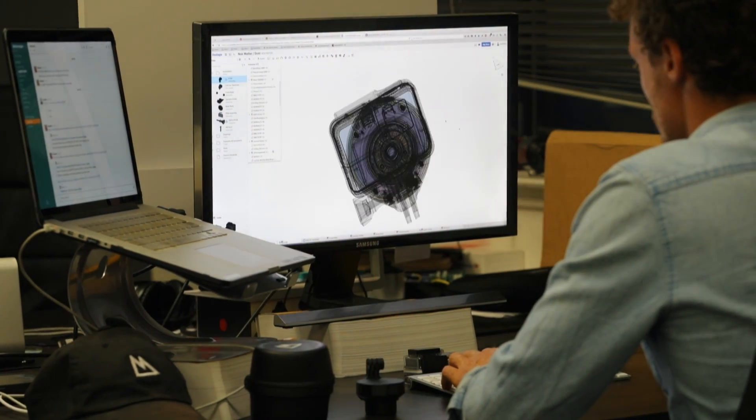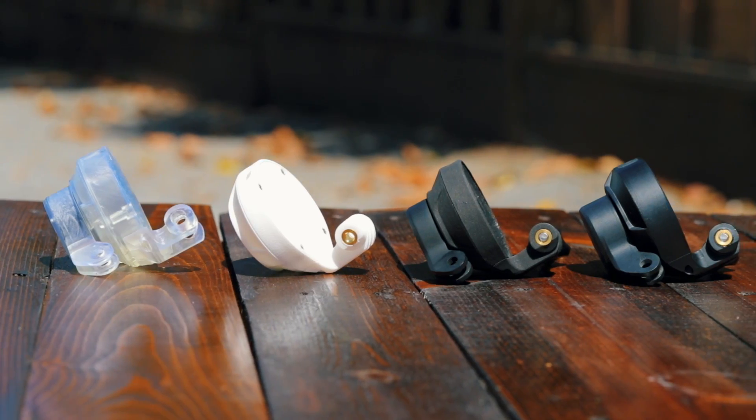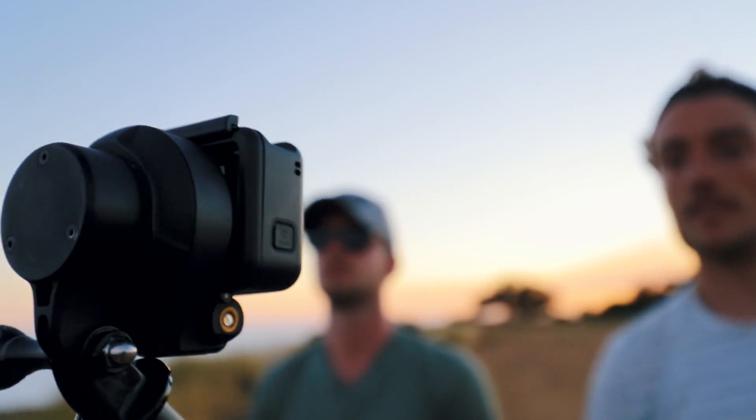Developed by engineers and athletes, we went through many iterations of prototypes to develop a product optimized for your camera.